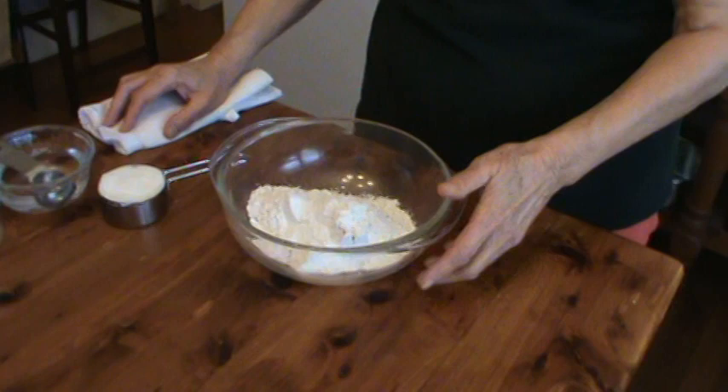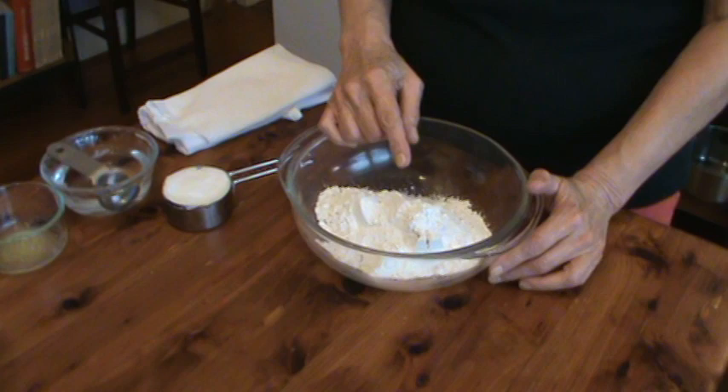Hi, I'm Phyllis and we're here to make a chess pie. The first thing we're going to do is make the pie crust, and of course you can make this much cheaper than you can buy it and it's very easy. I've got one and a third cups of all-purpose flour and half a teaspoon of salt.